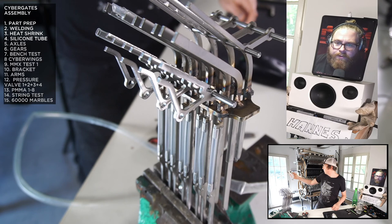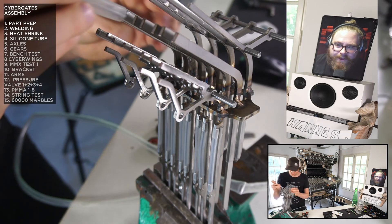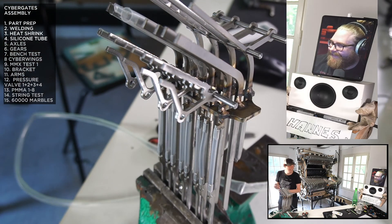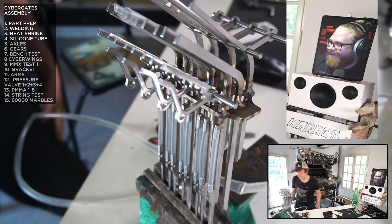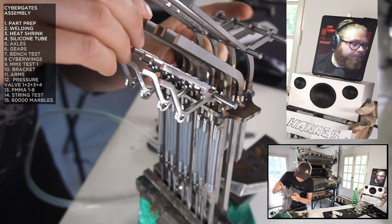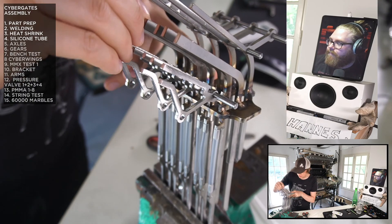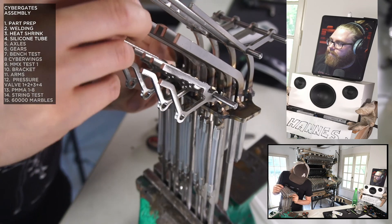We should explain quickly for those curious what this cybergate actually does. It's to be able to play the bass on the Marble Machine X. Super good context from Hannes 2000! This part I'm building will lead to the next marble test with 60,000 marbles, and then we will play hi-hat, snare drum, and bass guitar — or cyber bass if you want to be fancy.